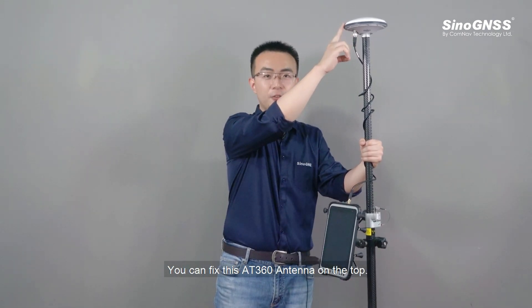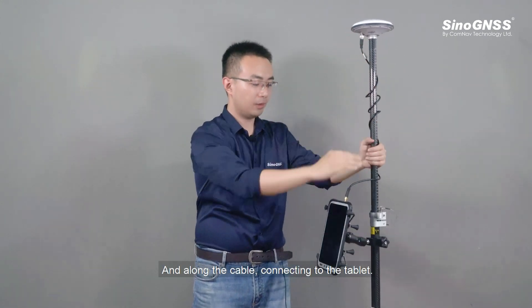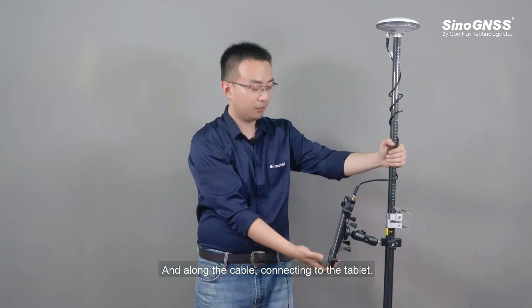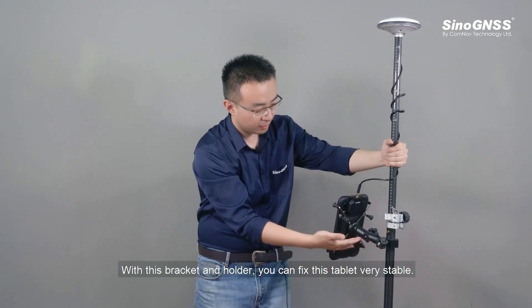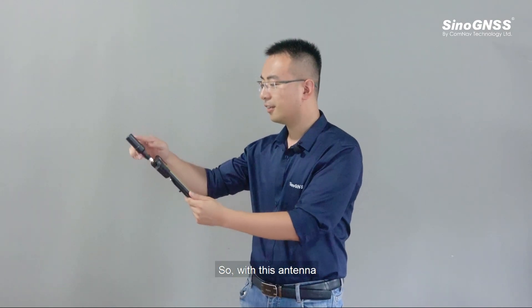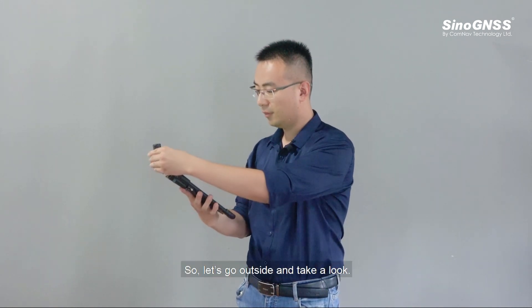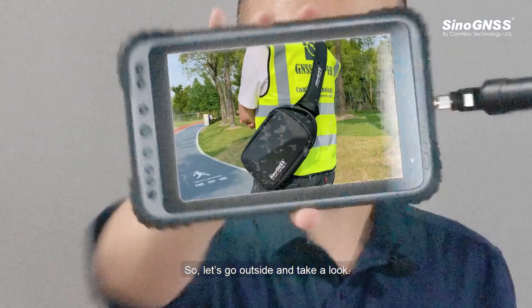You can fix the AT360 antenna on the top, running the cable connecting to the tablet with this bracket and holder — you can fix the tablet very stably. With this antenna you can do any GIS job as you like. Let's go outside and take a look.